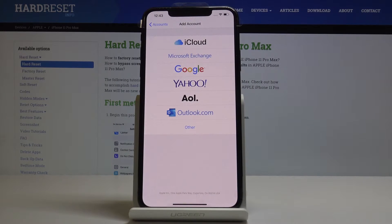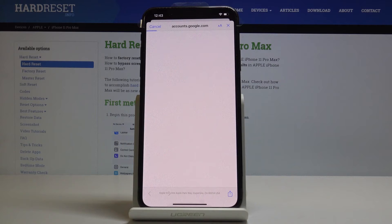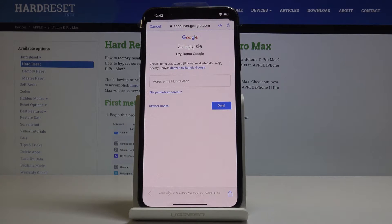Now select Google and tap on Continue. Just make sure that you are connected to Wi-Fi, because otherwise it will not be possible to add your Google account.